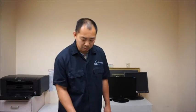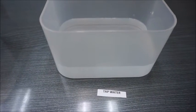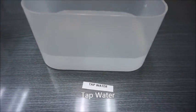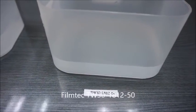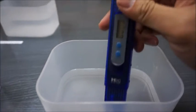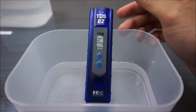That should conclude our first membrane review. Now this is going to be reviewing the results of the water quality testing on reverse osmosis using tap water. We have tap water, the TW30181250, and the GRO50EN. Our TDS meter is placed in here and as you can see, tap water is going to be 334 ppm.